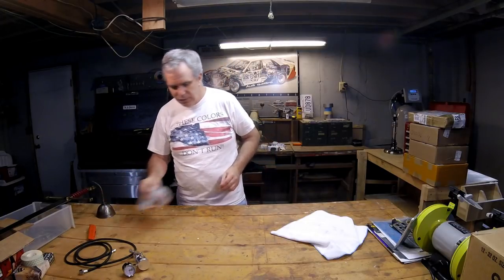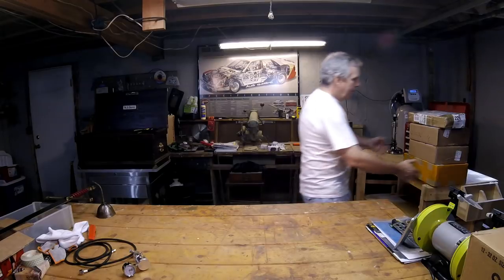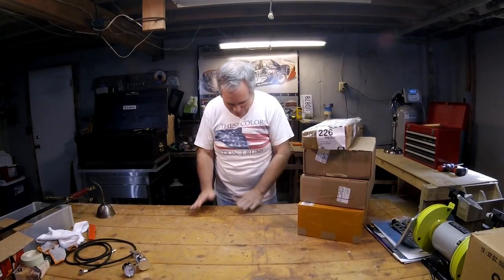You guys probably want me to talk about my moving experience, right? I'll put a marker in so you can skip to the unboxings if you want. But for the people who care about my moving experience — it was so much fun, let me tell you.